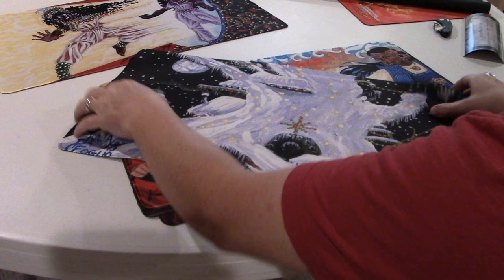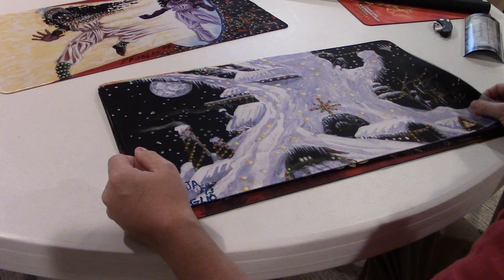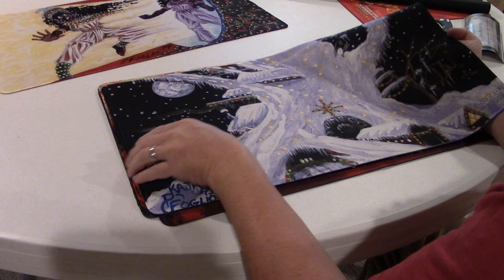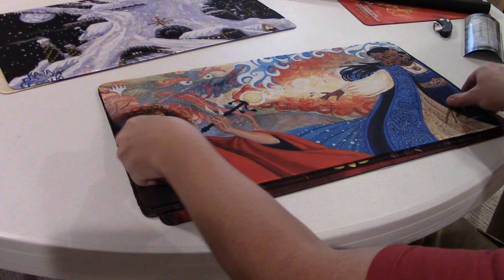And of course, you've got to get the winter Mishra's Factory mat. I got the four-player mat there. This is by far the coolest of the Mishras — the most popular, really has a Christmas feel to it. Also signed by both. Number 150 out of 300 — that's a cool number.